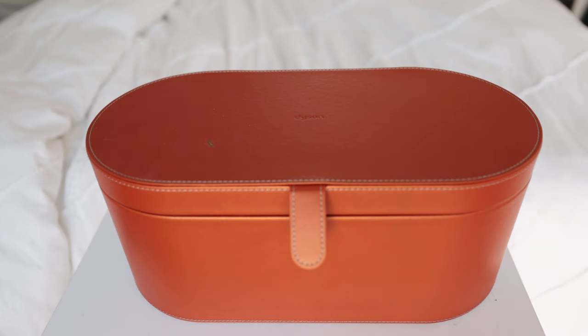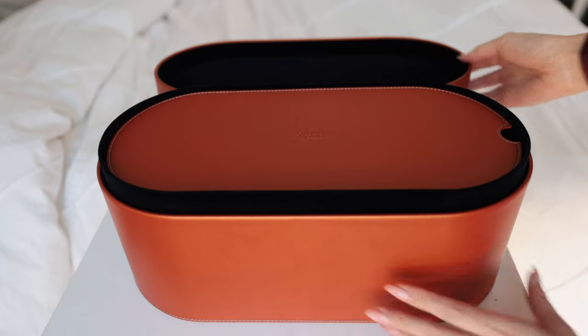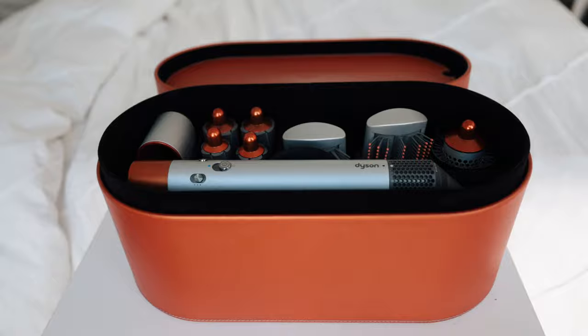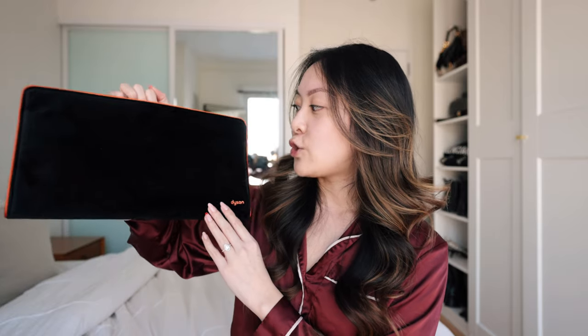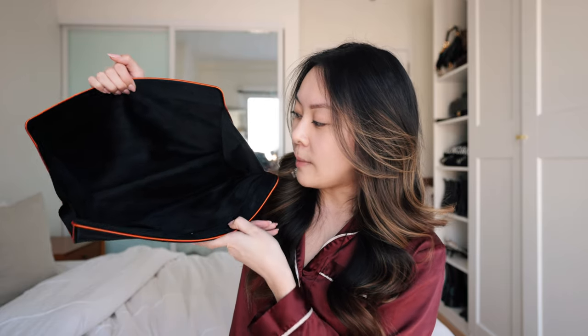The cool thing about the whole set is that it comes with a hard case that stores all the attachments as well as the base, which is great if you want to carry it around, use it, and then put everything away without worrying about where the attachments go. It also comes with a felt travel case that's pretty spacious, so you can store all your attachments if you want to bring it with you along with the base.